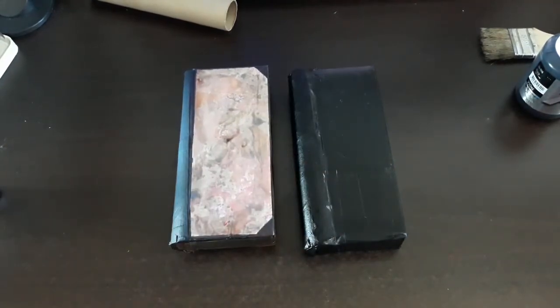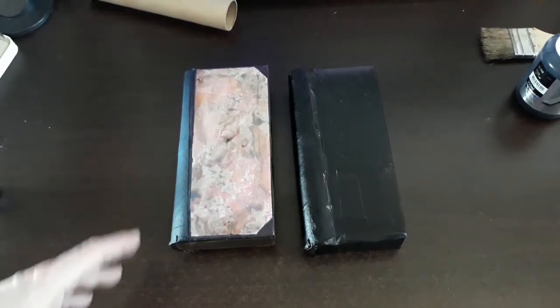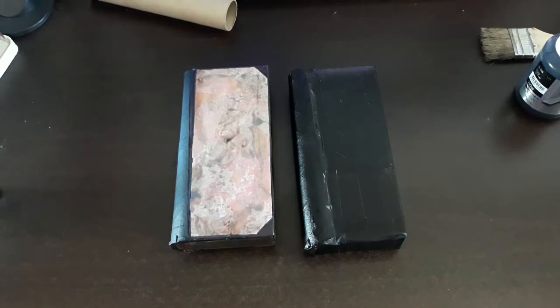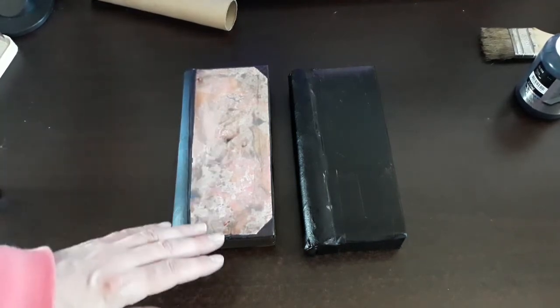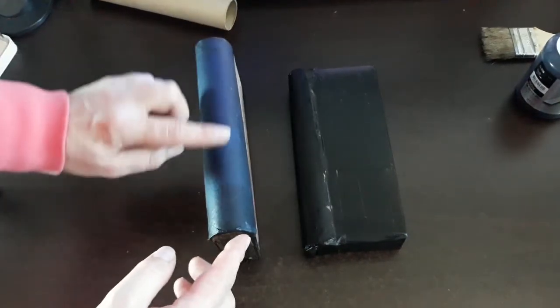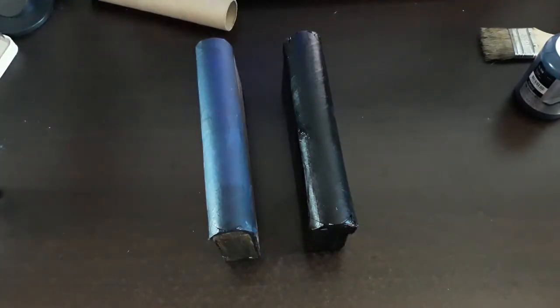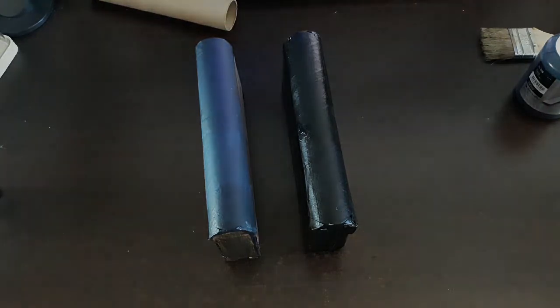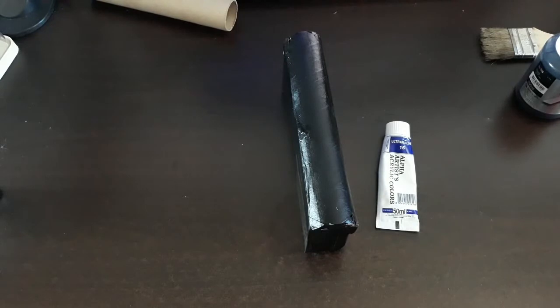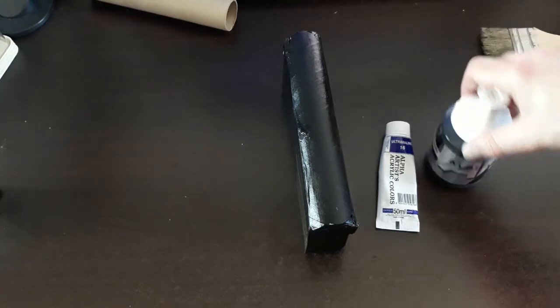There are two different ways of making marbleized paper. For the first one, you can go to the store and there's a marbleized paper kit. Or you could always go and buy the marbleized paper and put it on there. This is a dark blue, and here we have a black spine, so we need to paint the appropriate color. To create our spine today, I'm using an Ultramarine No. 16 Alpha Acrylic and a bit of Alpha Acrylic 999 Black mixed together.